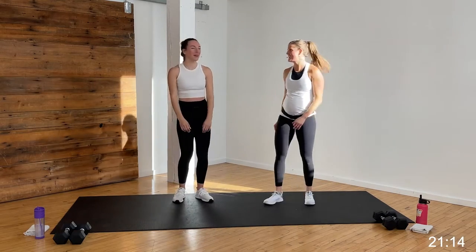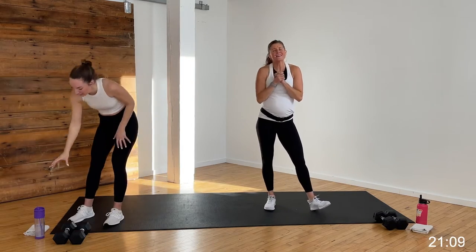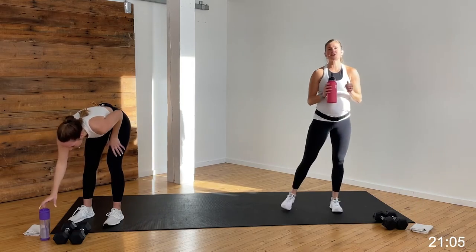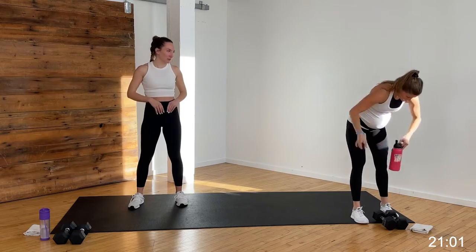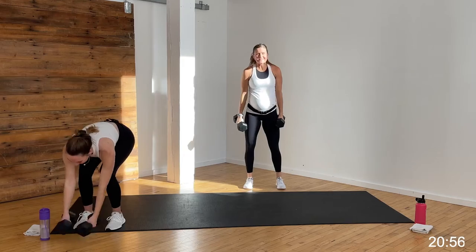Are you nice and warm, Rachel? I'm warm! Awesome. If you need more of a warm-up, go ahead and take it at home. Otherwise, we are jumping in to this workout starting on strength. It is 40 seconds of strength, 20 seconds rest. I love this format — my all-time favorite. This is Rachel's favorite format too, strength and Tabata. It goes so fast, it's so fun.